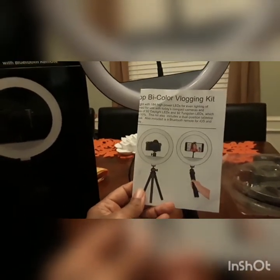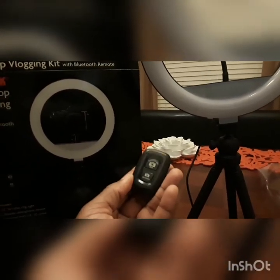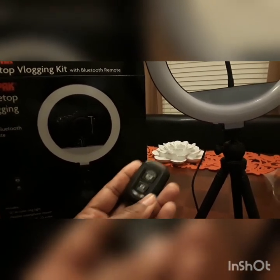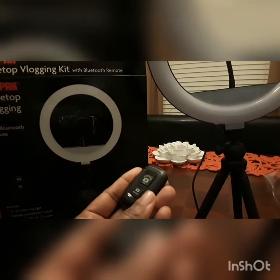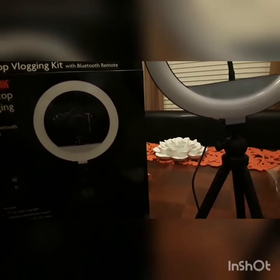This is what you receive: you have the instructions, a cell phone or camera holder, and then you have the remote. The bottom part of the remote is for Android and the top part is for Apple.